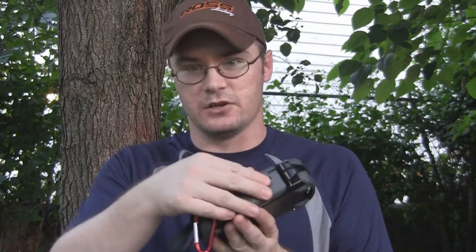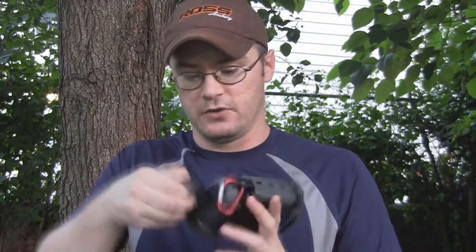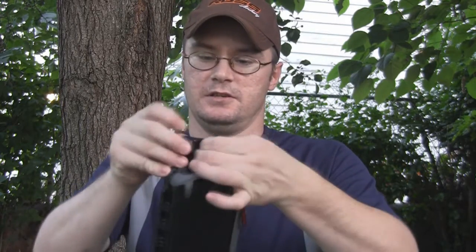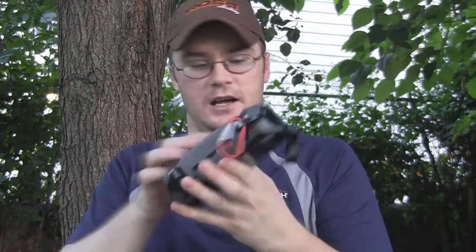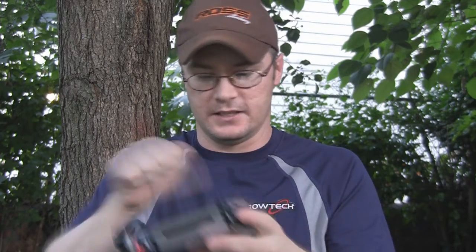It's got a nice latch here on the side, and a tether right here — which you can see has come undone — that you can put on so you can attach this to your belt. It's also got a spot for a carabiner, so you can use that as well. It's got a nice hinge on it and good durable plastic coating.